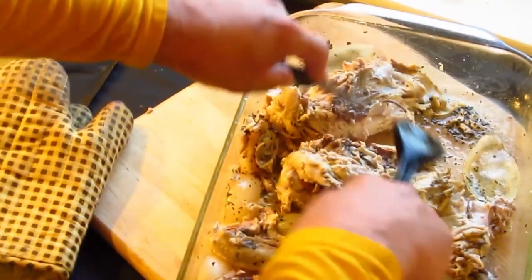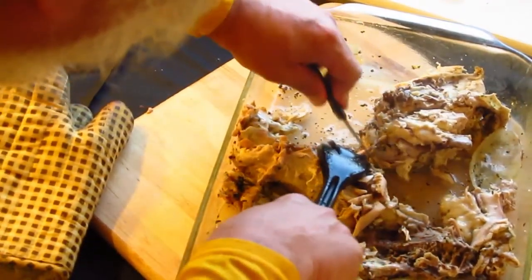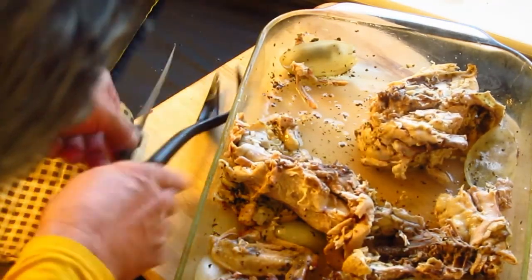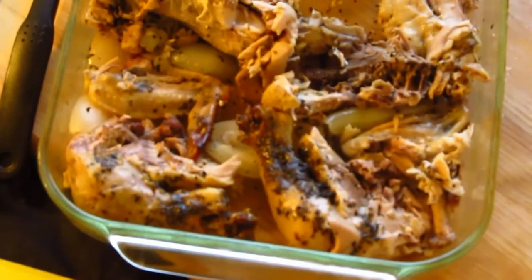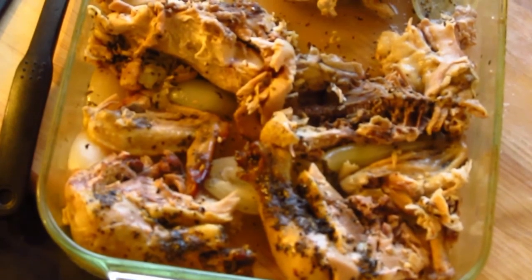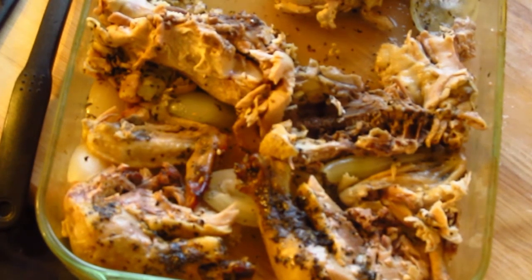Put our split breast, then our wishbone. And just a second look there at the chicken.